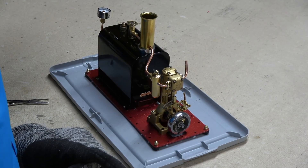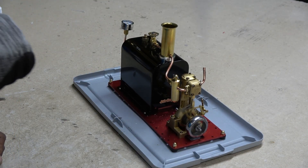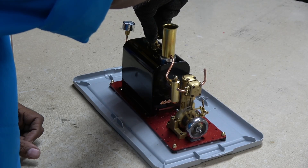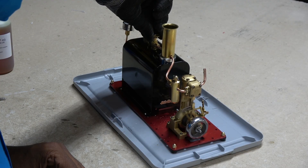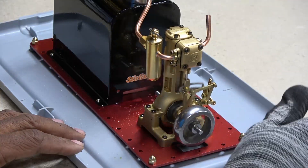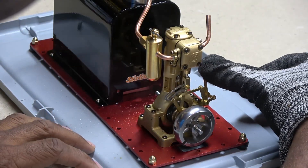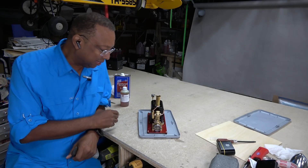I wonder why it petered out so quickly. After building the pressure back up, she automatically started without hand starting. This time I closed the valve until she ticked over at a slow speed. With some experimenting, I was able to find the right balance of speed and steam power. I gave the reverser a go, which worked, but also stopped the engine in the process. After a little bit of fiddling, I've gotten it to run pretty consistently.